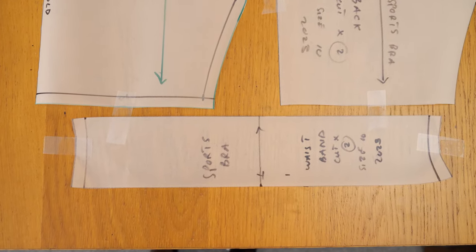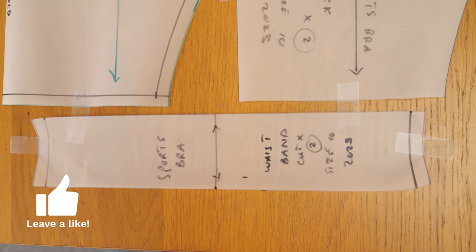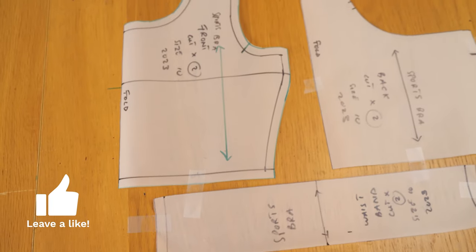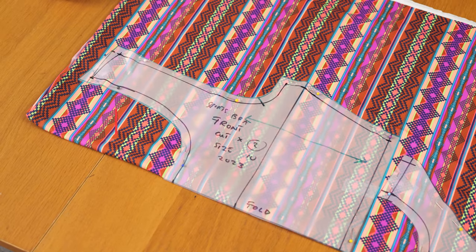This pattern has been made for stretch fabric, so whatever fabric you decide to work with, just ensure it has some stretch in it. You should be able to wear the piece over your head without needing any zip, button, or fastening of any kind, because the material's stretch will allow you to wear it.